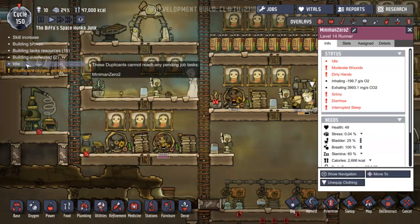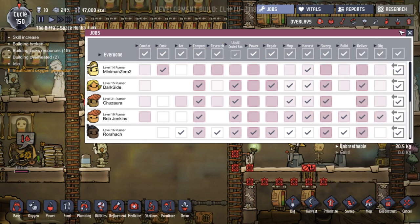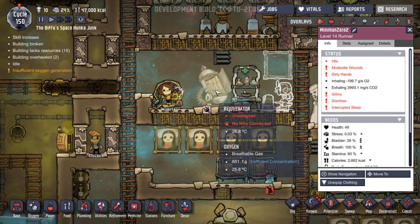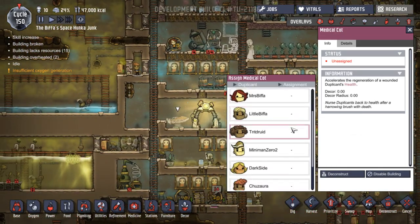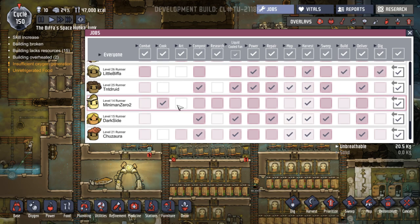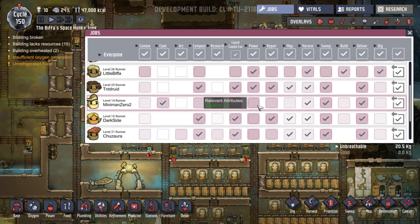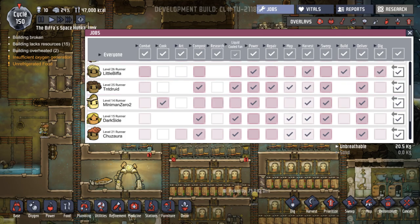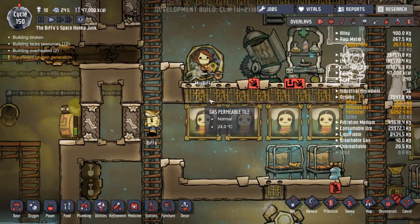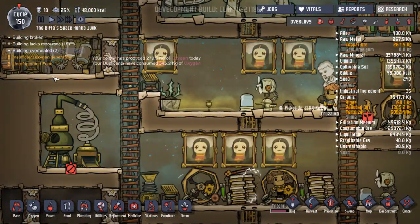Somebody's idle - Miniman Zero's idle. Why are you... I've got moderate wounds. Oh okay, hang on. Let's maybe help you to get better. That's got no wire connected so we can't put you in there. Where's our hospital bed? Let's just stick Miniman Zero in here for now - he won't be idle anymore. What jobs were you doing? You were cooking, you were harvesting, you can sweep, you can deliver, you can do power. You've got Athletics 14 - liquid cooling fan, maybe.